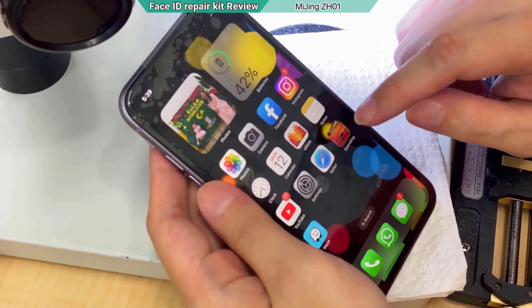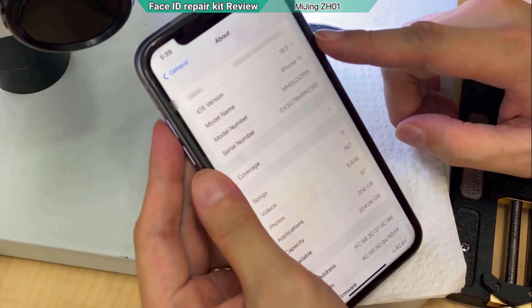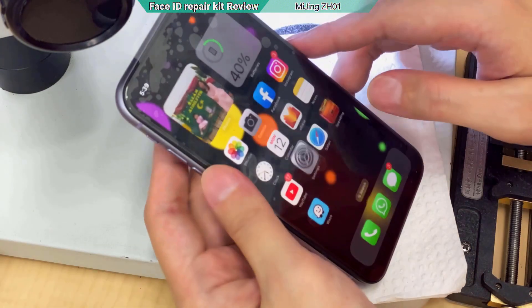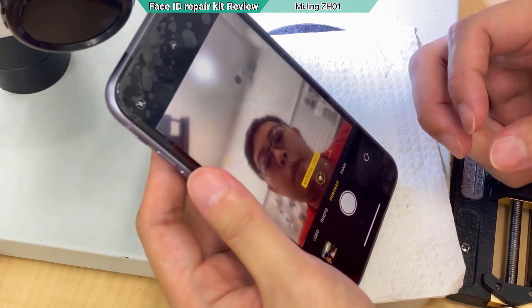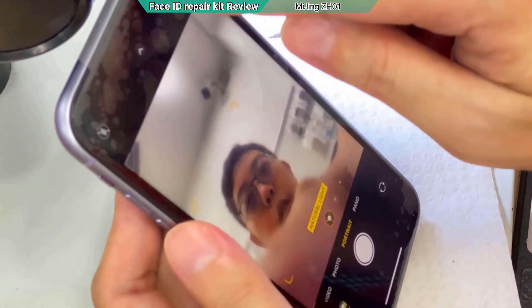The warning message is gone. Let's go to Settings > General > About. If you still can't get it working you might need to restore the software, but luckily the owner didn't restore or update when the Face ID failed, so it immediately recognizes the Face ID is back. The message is gone. Opening the camera in portrait selfie mode, we can see the background behind the object is blurred. Switching to normal photo mode, the background is clear — confirming the dot projector lights are working.